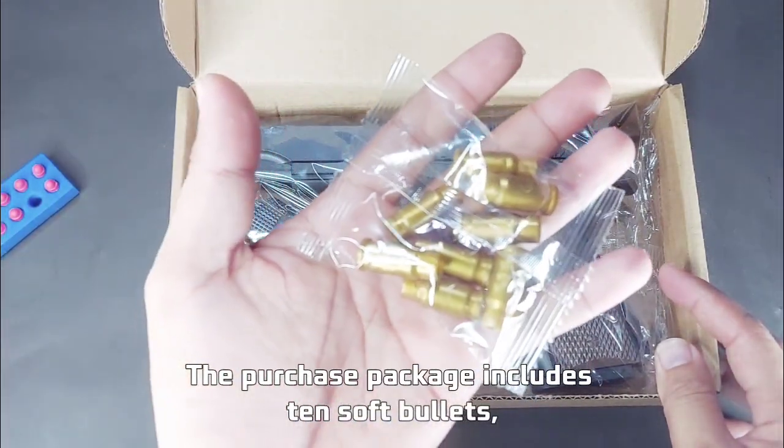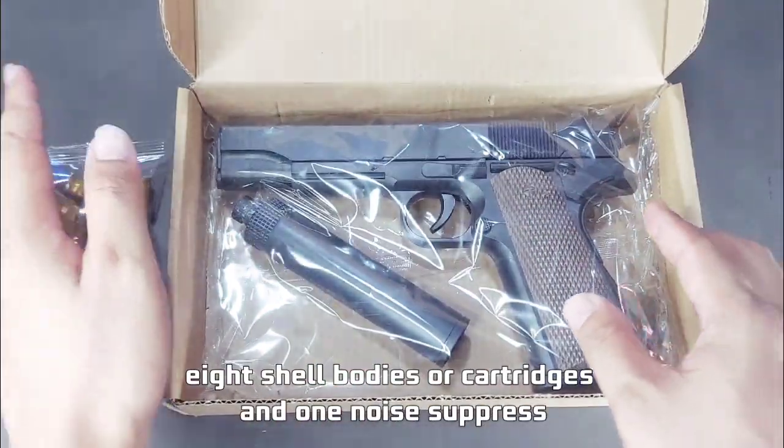The purchase package includes 10 soft bullets, 8 shell bodies or cartridges, and 1 noise suppressor.